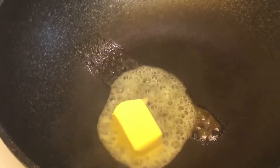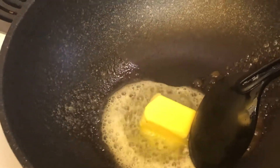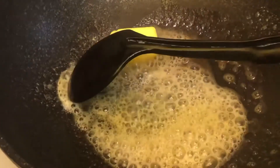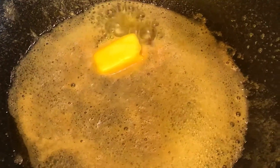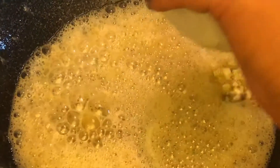First thing we're gonna cook is the butter — this will add to the flavor for our meat. It will end up like a cake later on. We're using a little bit of olive oil — extra virgin olive oil — together with the butter. Right now the butter is melting on the frying pan. We're using a non-stick one, so the heat stays in there.